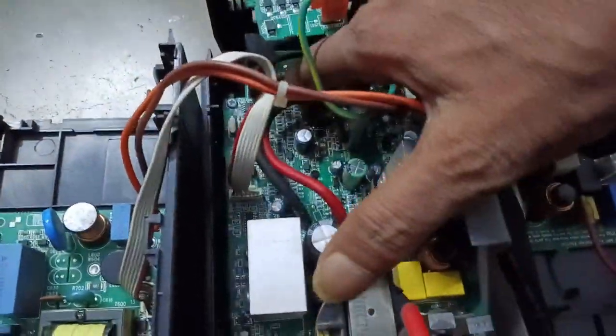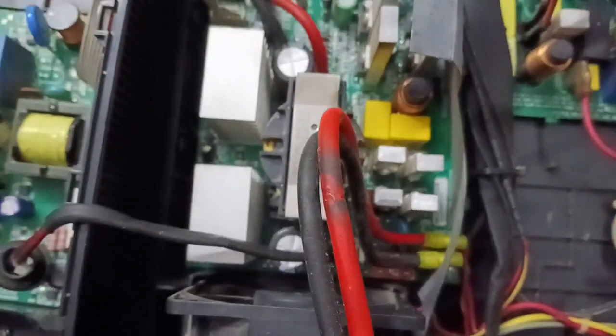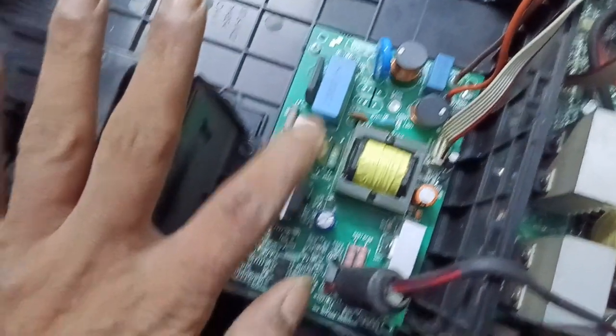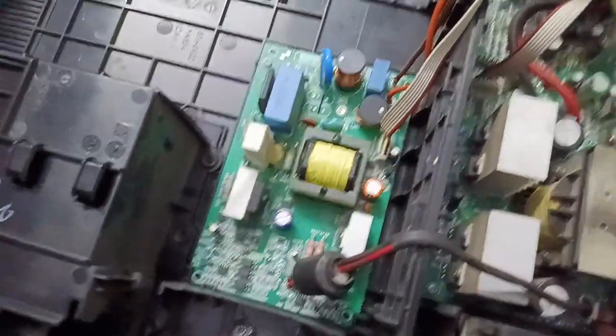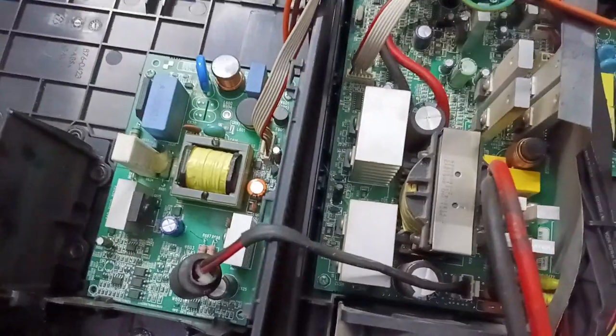So many components were damaged in this UPS. I repaired it. Always remember, the F04 error comes from this board — that is the charging board. The F04 error always comes from this board. So if you get a problem with this UPS, you can send it to me and I will repair it.